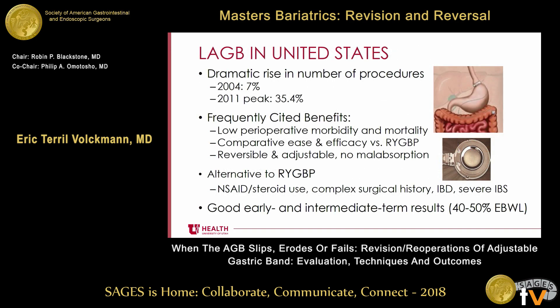If you look at laparoscopic adjustable gastric banding in the United States, in 2004 it accounted for about 7% of operations, rising to a peak in 2011 of 35.4%. Frequently cited benefits at that time were low perioperative morbidity and mortality, comparative ease and efficacy versus gastric bypass, and the operation was reversible and adjustable with no malabsorption. So it sounded pretty appealing, and there was a lot of direct-to-consumer marketing.